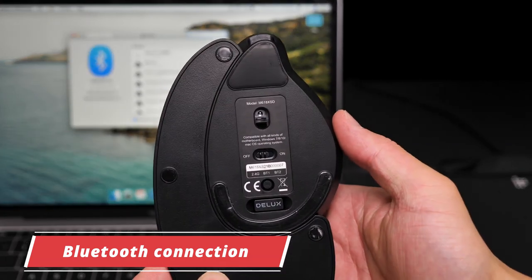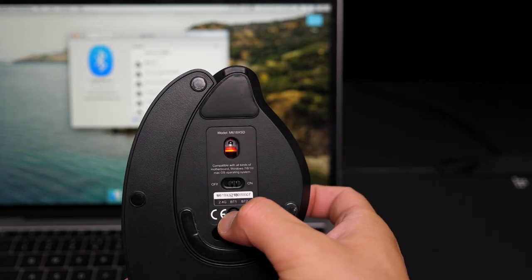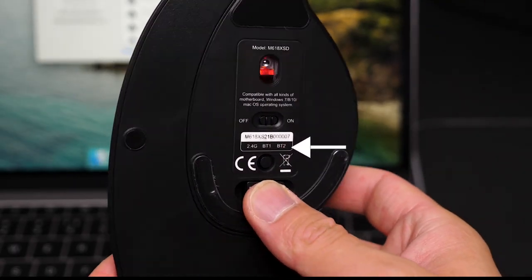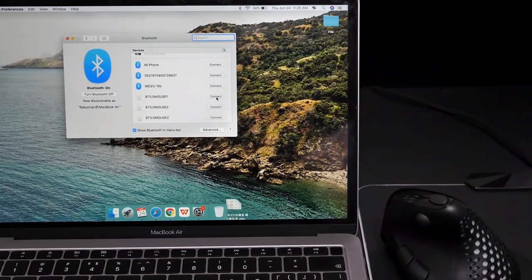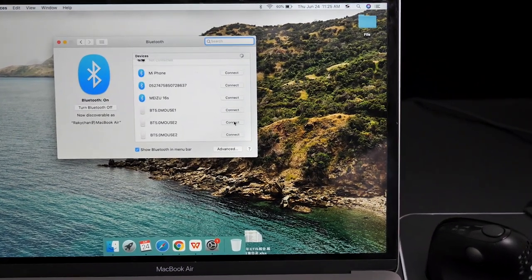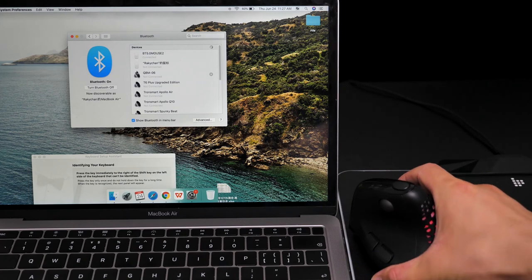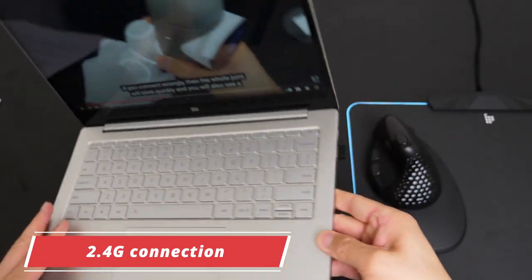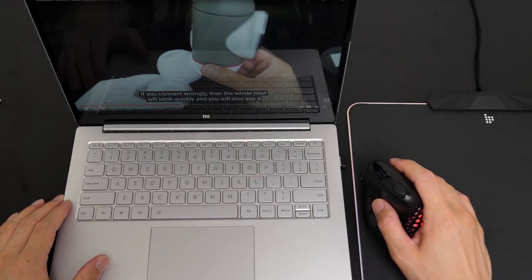If you want to use a Bluetooth connection, turn on the mouse and tap the switching button to BT1 or BT2 mode. When you see the light flashing, it means you've entered BT mode. Press the switching button for about three seconds to find the Bluetooth name — BT5.0 Mouse 1 or BT5.0 Mouse 2 — to connect. After a few seconds you'll be successfully connected and the light will go off. For 2.4G wireless mode, just plug in the dongle on your device and switch to 2.4G wireless mode. Then you are ready to go — easy peasy.